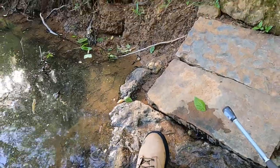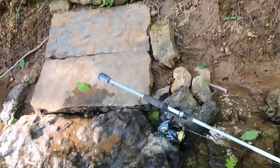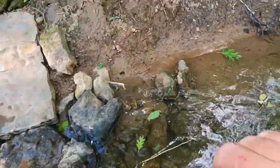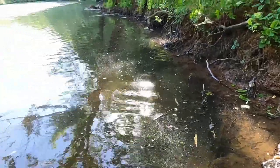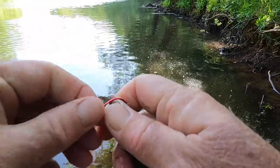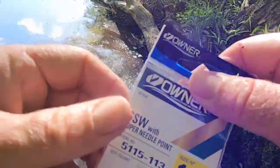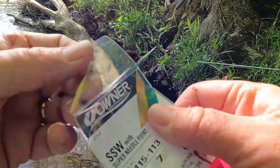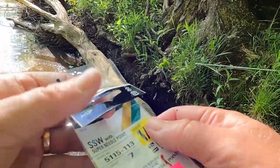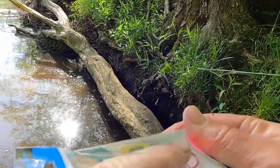You don't want to slip out here and fall and hurt yourself — and you could do that real easy on these slick rocks. Now these hooks right here are size 1/0, a little bit bigger than what I normally use. I found them at the tackle store. These are Owners — they're real good hooks.